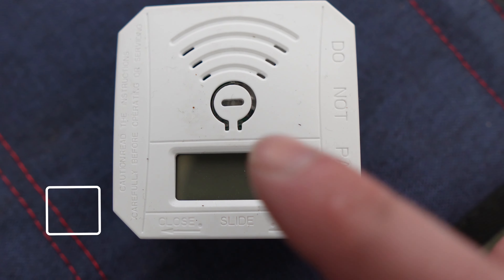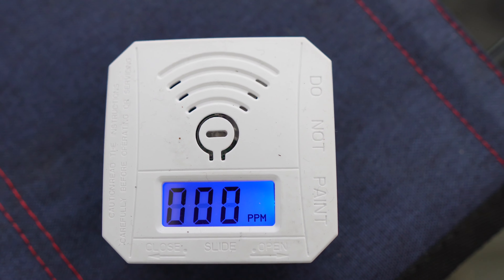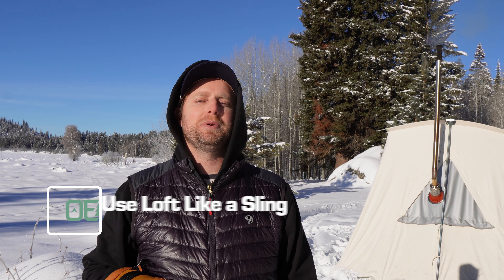Hack number nine: take a carbon monoxide detector for peace of mind when sleeping in a hot tent. I started doing this because I always had an uneasy feeling about safety. I leave a window cracked for ventilation all night long. I picked up this little carbon monoxide detector for about 20 bucks on Amazon — it doesn't take up hardly any space and it works. It's a good idea even if you're using a little buddy heater or propane heater. There are expensive ones up to a hundred bucks, but a cheap little one will do the job.